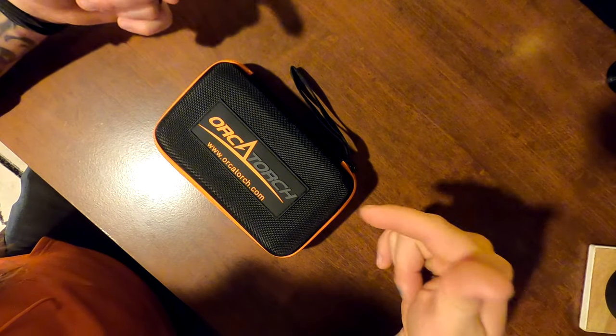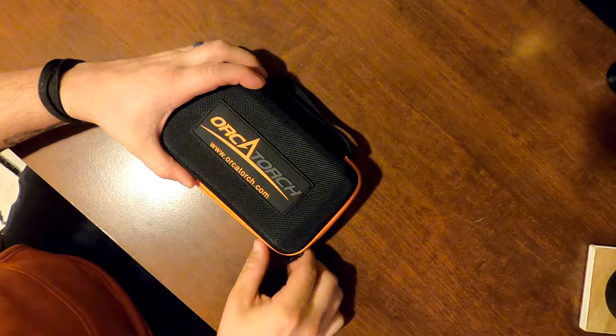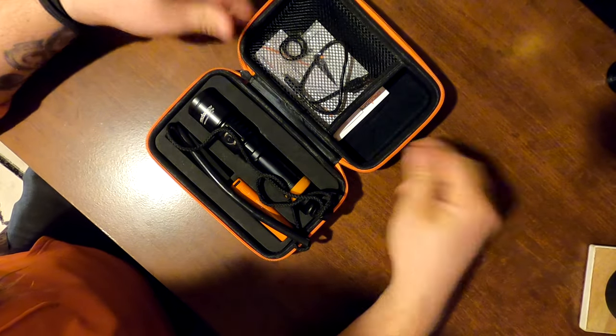Per our usual arrangement, OrcaTorch has provided us with a very nice gear bag. This will fit wherever you need to take it and keep your device protected.